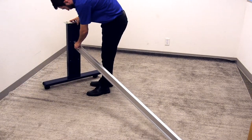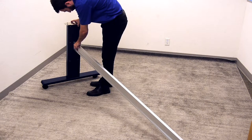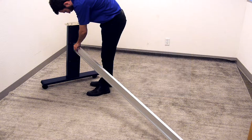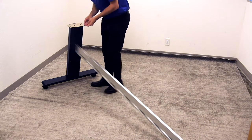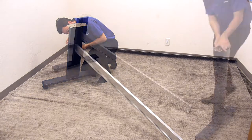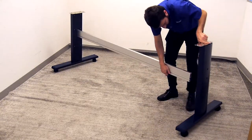Next, take the cross member and mount it to the stand leg. Notice that there is a slot on the stand leg — insert the cross member into that slot. Mount the cross member to the stand leg using two M4 screws. Do the same for the other side.